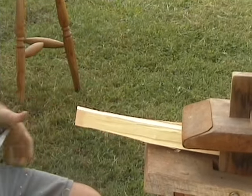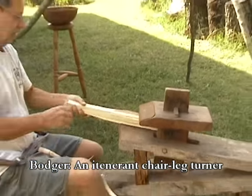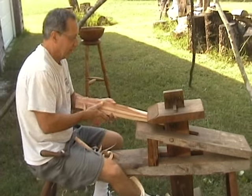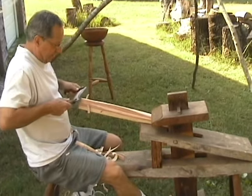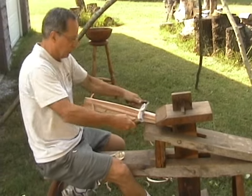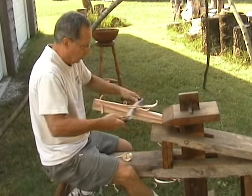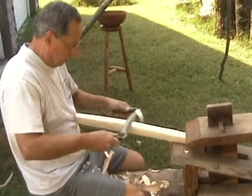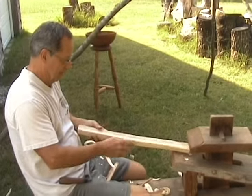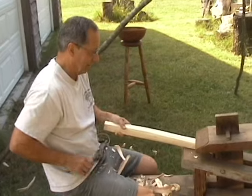Back in the original days, they had what they called a bodger — a guy who would travel around town and all he'd do is make chair legs. He'd leave the chair parts to others and would make as many as 300 legs in one week. You square it off first, then go back and make it hexagon shaped depending on what you want.